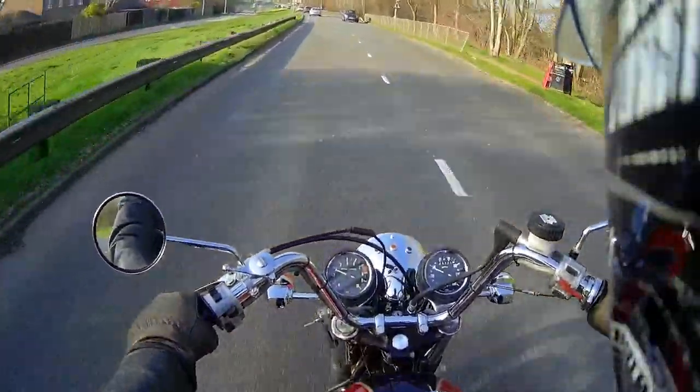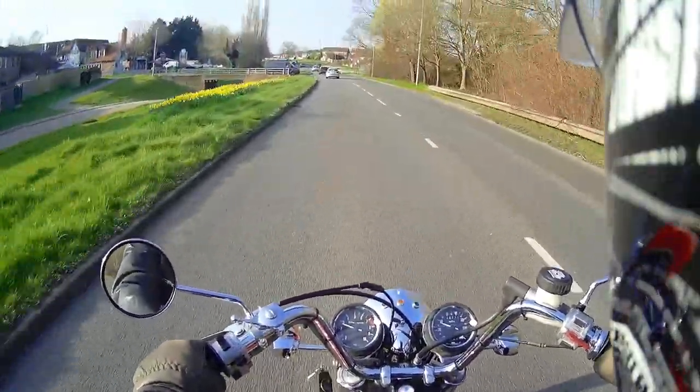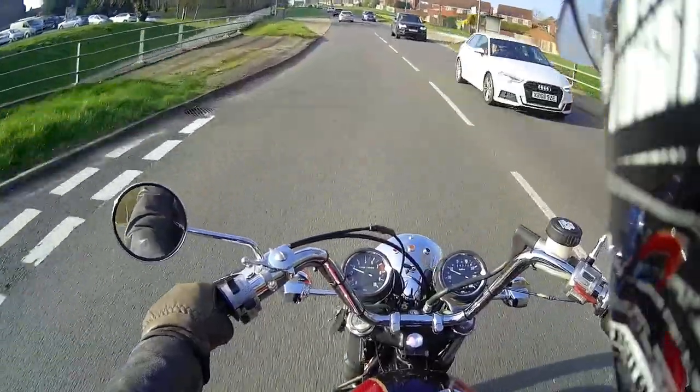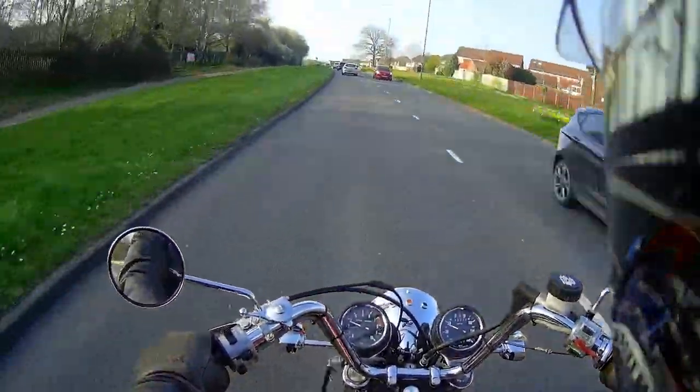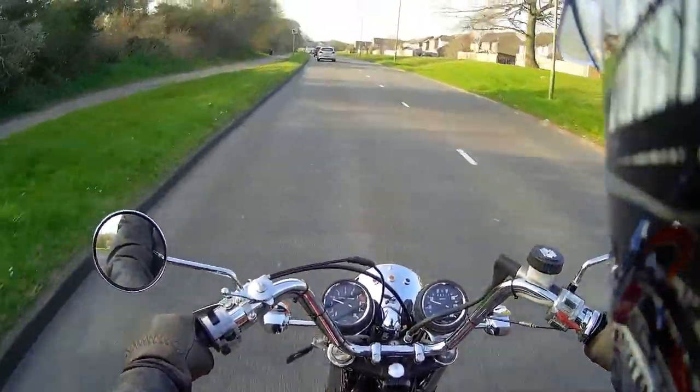Once I replaced that seal, I cleaned up all the tubes, took the oil pump off, cleaned it out, cleaned everything out, and put it all back together again. On the first kick there was enough oil pressure to put the light out before the bike was even started. So it was all down to that oil seal.